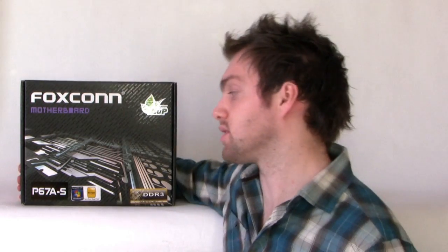In particular with this P67 AS that I'm taking a look at today, you're going to be able to overclock within Windows, tweak lots of different settings on the fly. It's got SATA 6G support, USB 3 support, Crossfire SLI, and a whole bunch of other stuff.